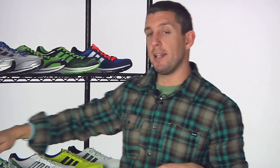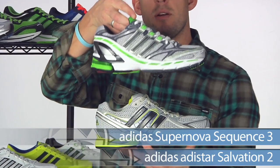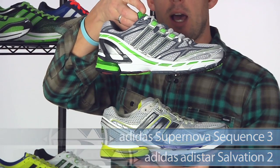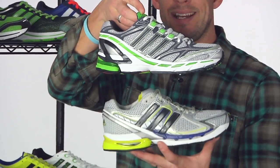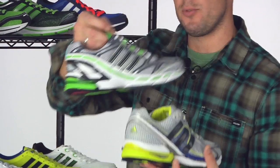For support individuals, we're not leaving you out. For maximum support and maximum cushion we have the Salvation 2 and the Sequence 3, coming in different colors as well. These are for your high mileage and daily training needs for support runners.